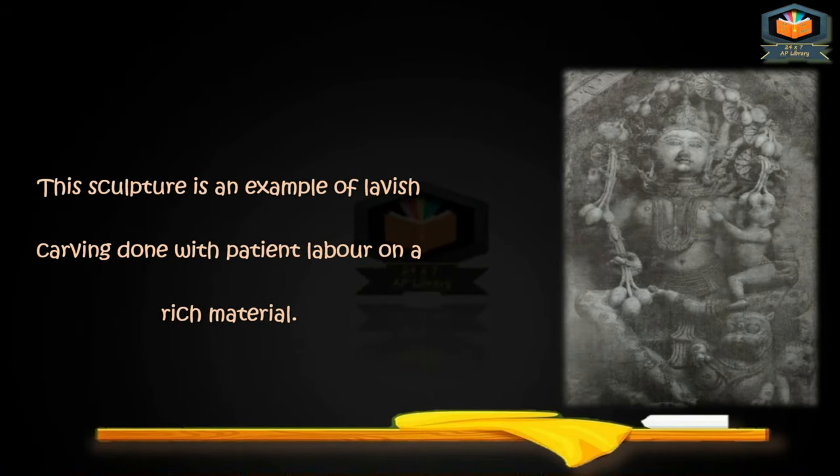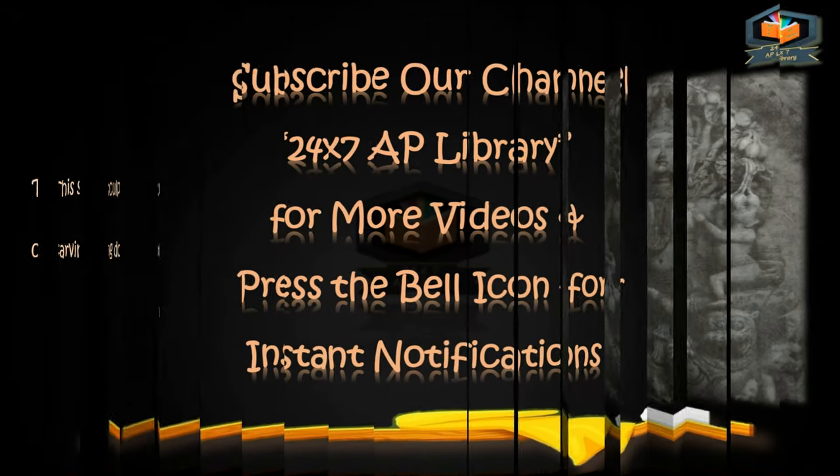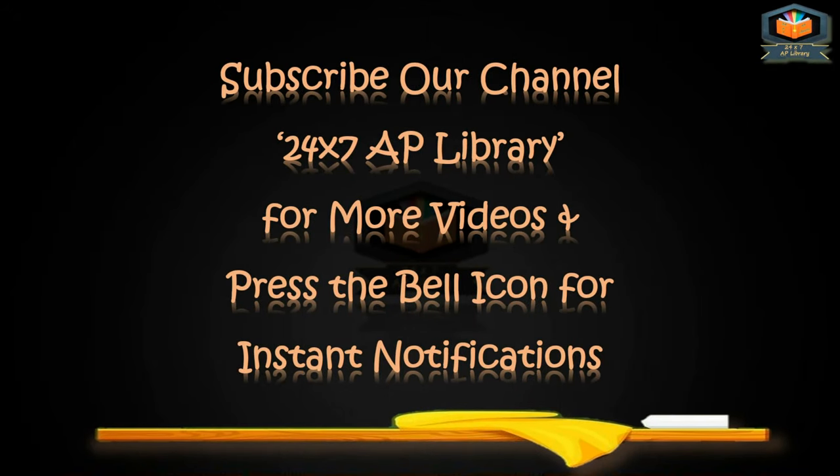This sculpture is an example of lavish carving done with patient labor on a rich material. For more educational videos, subscribe to our channel 24x7 AP Library and press the bell icon so that you can see the notifications of our next videos. Thank you.